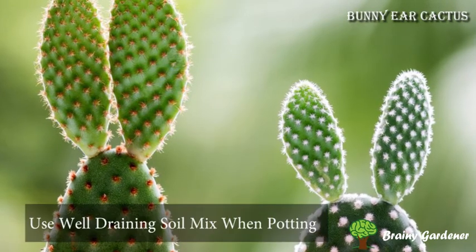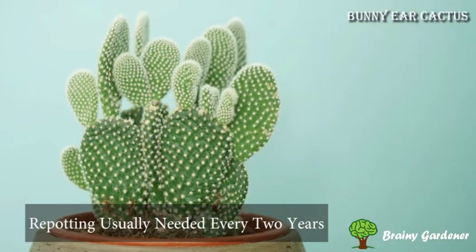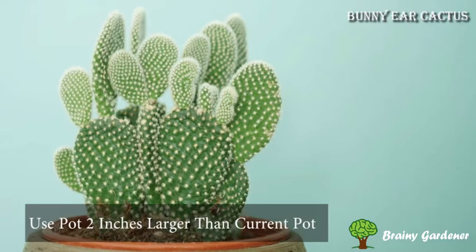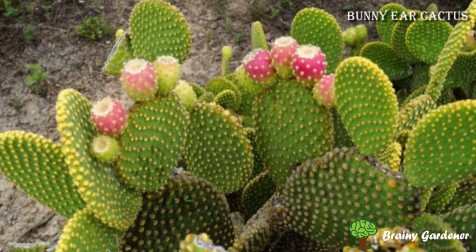When potting bunny ear cactus, use a well-draining soil mix that is slightly sandy. Repotting is usually needed every two years when the roots start becoming congested. To repot, you will need a pot at least two inches larger in diameter than the current pot. Make sure that the pot has drainage holes before planting.